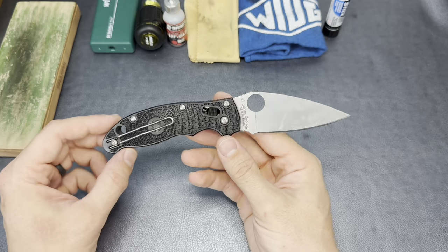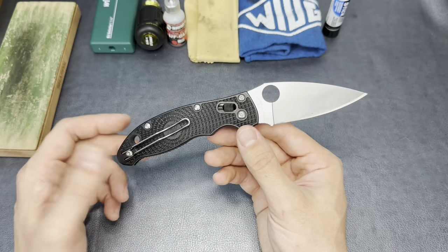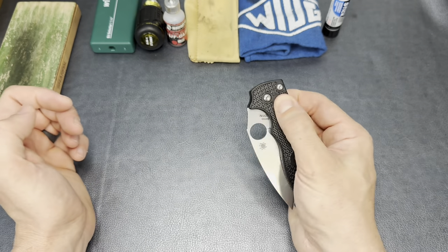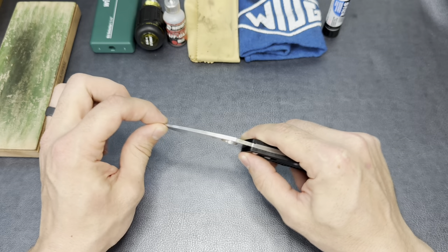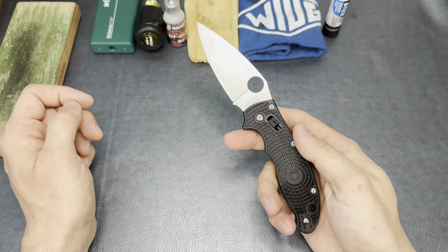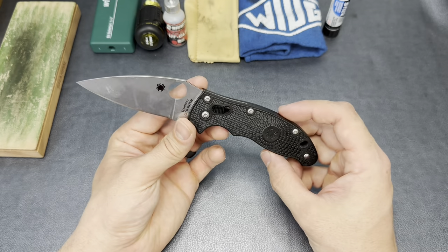I carry it for the majority of the week. Every day that I go to work I have this in my cargo pants pocket. My real goal today is to go ahead and get this guy cleaned up and tuned back up, because it has gotten a little bit of blade play — not very much, but just a little bit over time — and it's just got a little bit of a gritty action, not the way that I had it when it was brand new. So I just wanted to improve it a little bit.